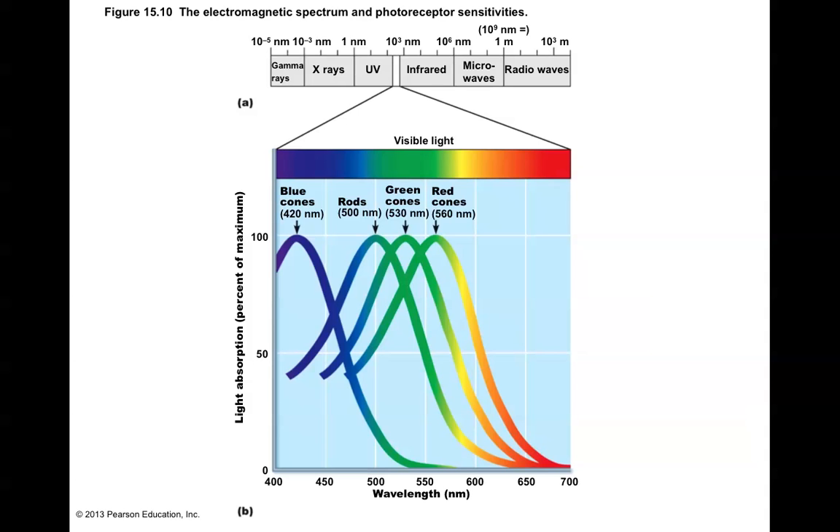Other animals have a visible light spectrum that may be slightly different — they may have sensitivity to infrared light, like snakes do. Some insects have sensitivity to UV light, which we are not able to sense. The wavelengths of light that we can respond to are between 400 and 700 nanometers, and we have four different types of photoreceptors that respond to different wavelengths of light.